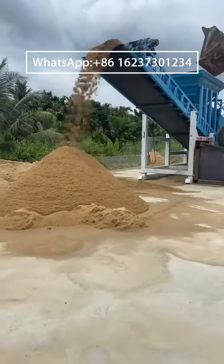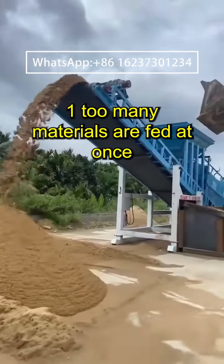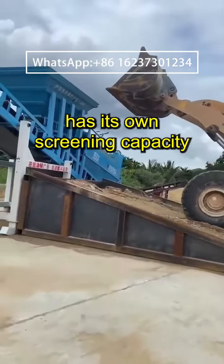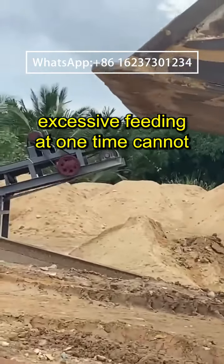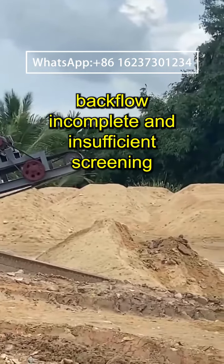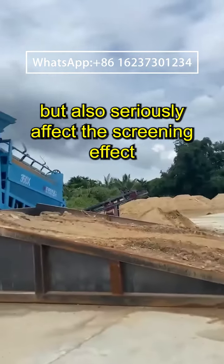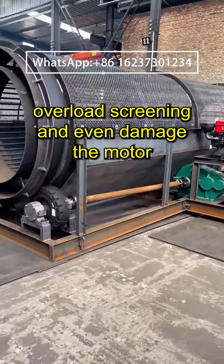In normal operation, we may not notice these details. First, too many materials are fed at once. The drum screening machine has its own screening capacity. Excessive feeding at one time can not only lead to material backflow and incomplete or insufficient screening, but also seriously affect the screening effect, causing overload screening and even damaging the motor.